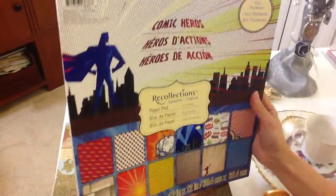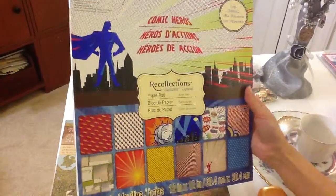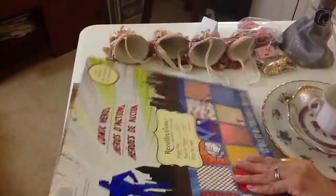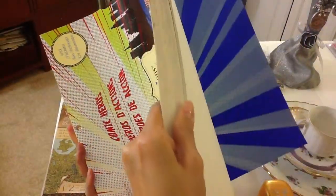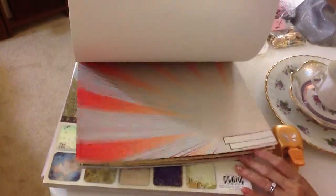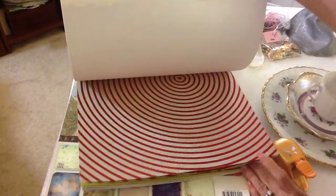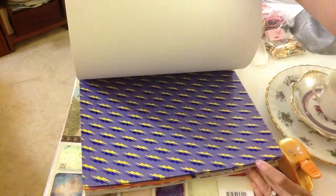My husband found this Recollections paper pad called Comic Heroes. I haven't seen this one, so I'm not sure if this is one of their newer ones. Let me just show you real quick — it looks like it has a lot of pretty cool boy paper. I like the little bubble where you can put whatever you want to say on there.